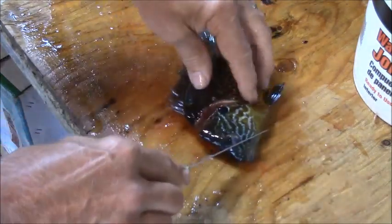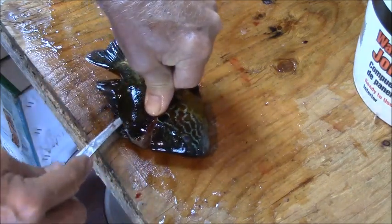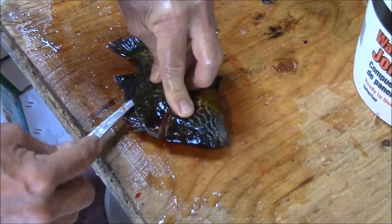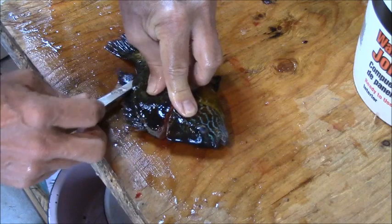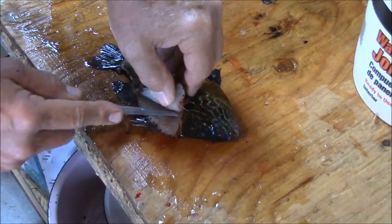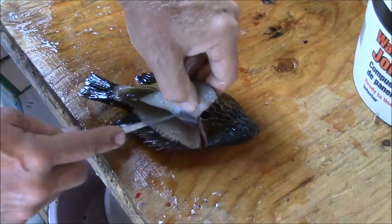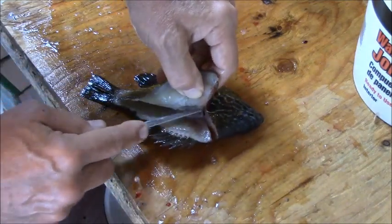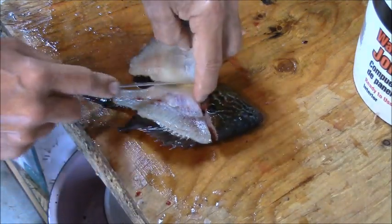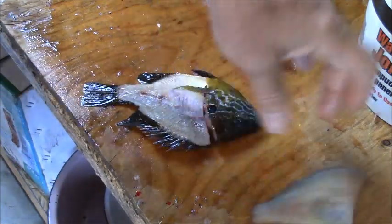Peel this back. This isn't the only way to fillet a fish — this is the way I have taken different types of filleting techniques that I've seen over the years and combined them into what I like to do. And just fillet them right off the ribs. Beautiful fillet.